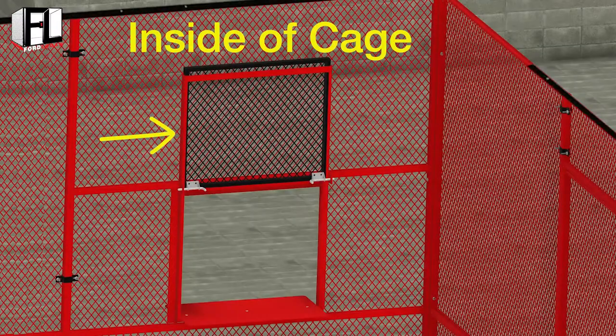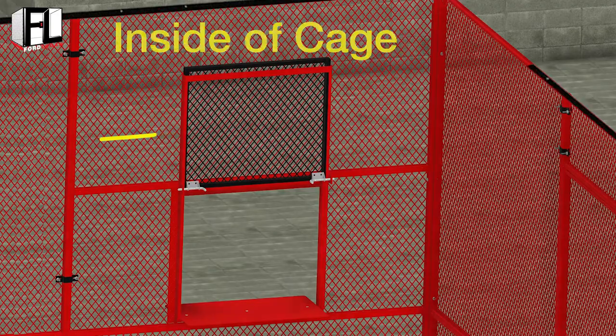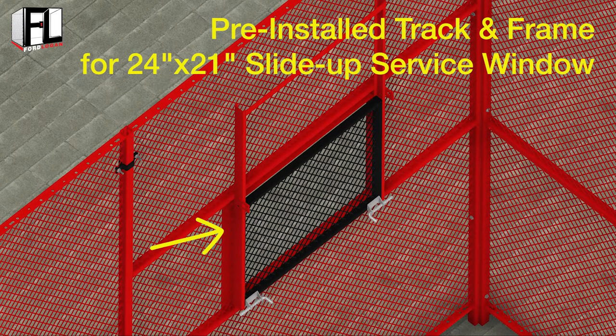Make sure to orient the panel so that the window is secure or inside the wire enclosure. The five foot by eight foot panel comes with a track and frame system pre-installed for the inside track of a 24 inch by 21 inch slide-up service window.